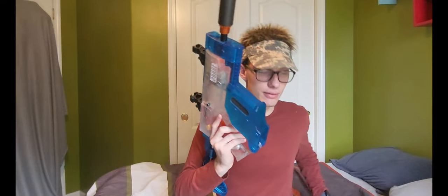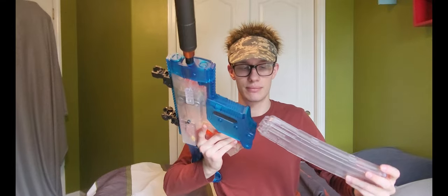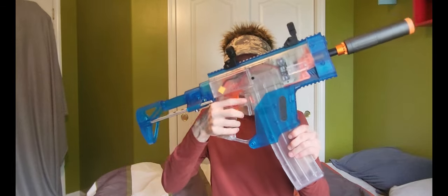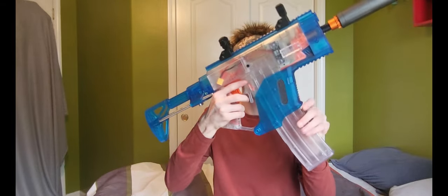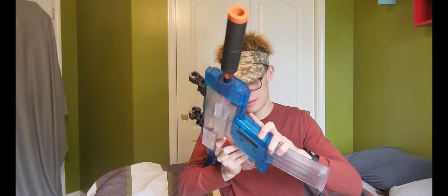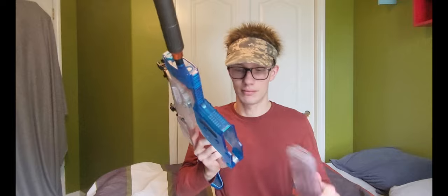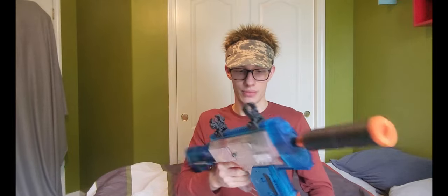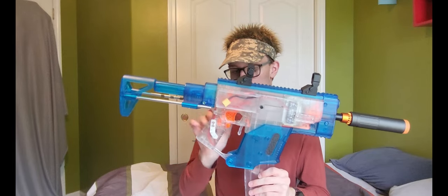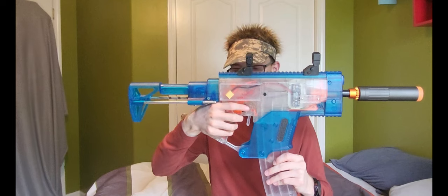Moving back to the magwell, this has a very decent magwell. I still have to work it in a lot more than I have, but mag insertion is really well done, and you have a flippy paddle right here to remove your magazines. Unlike without the kit, you can't really take your hand and go like this to pull down your mag because you can't grab onto much, but that's not that big of a deal.